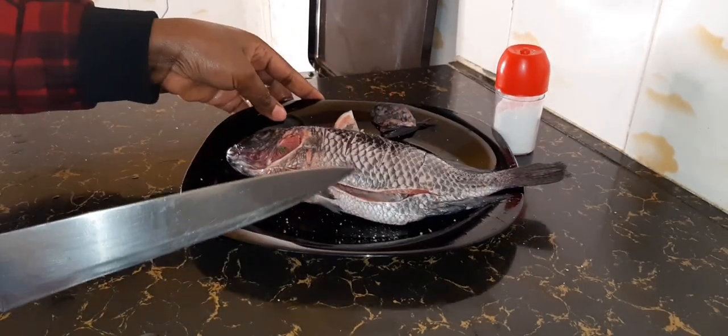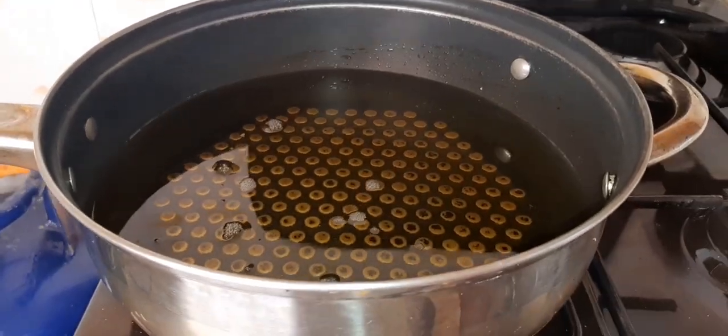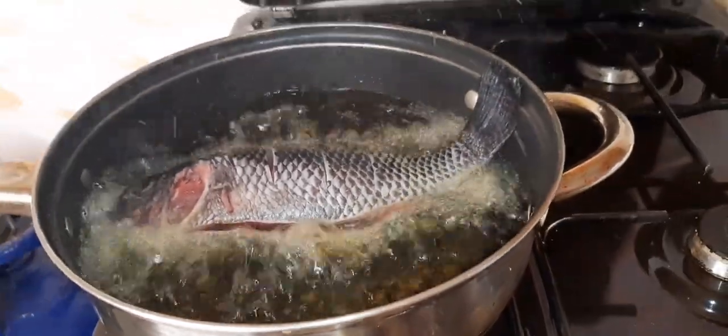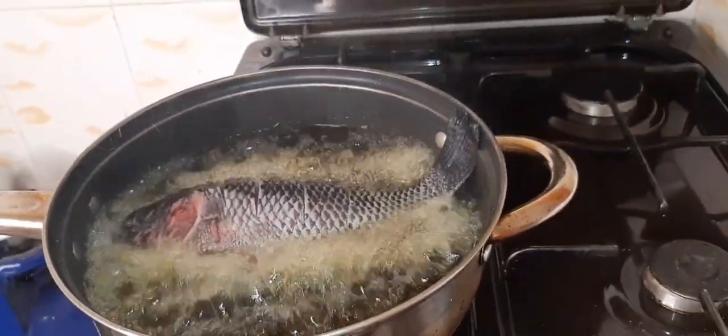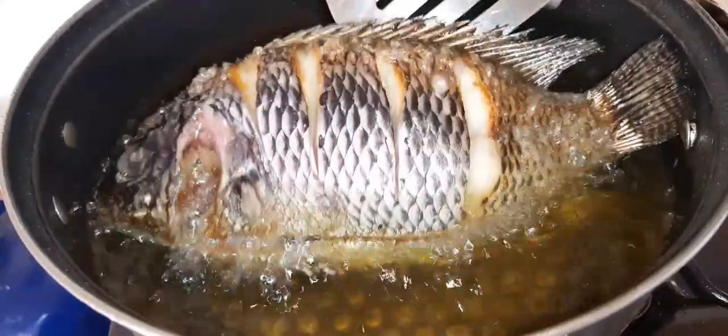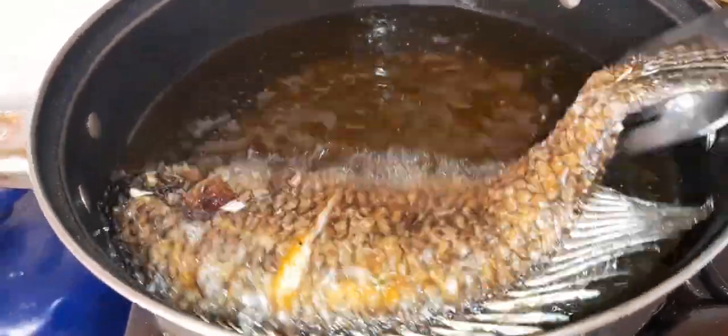Salt to taste. Make sure your cooking oil is ready to avoid your fish from sticking, then deep fry like that. Leave it for 10 to 15 minutes, then turn to the other side.